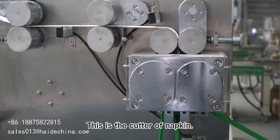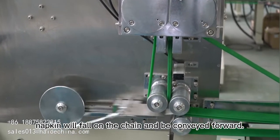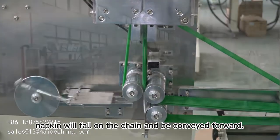This is the cutter of napkin. After cutting, the napkin will fall on the chain and be conveyed forward.